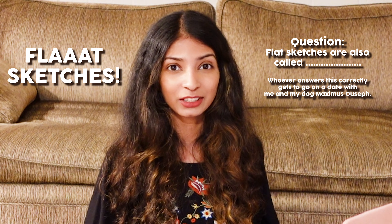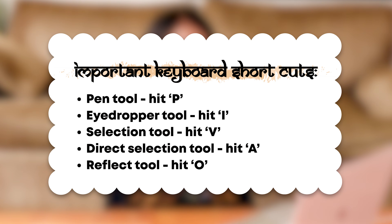Hey guys, what's up? So today we are looking at how to draw the front and back flat sketches of a basic kurti. As always, these are the important keyboard shortcuts for today's illustration. Write them down somewhere and let's get started.